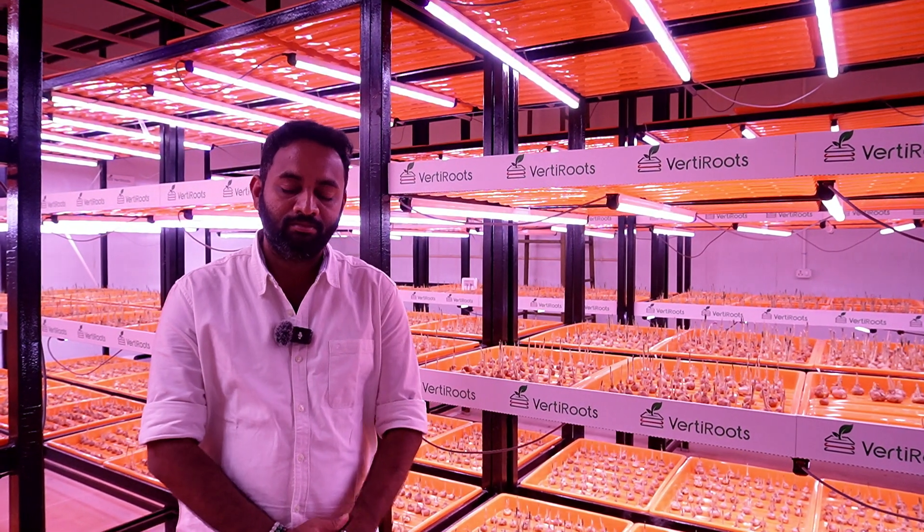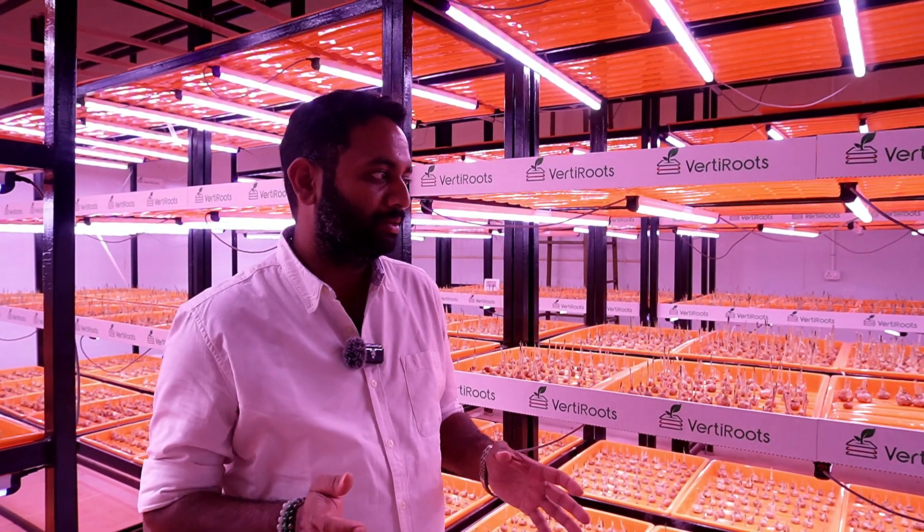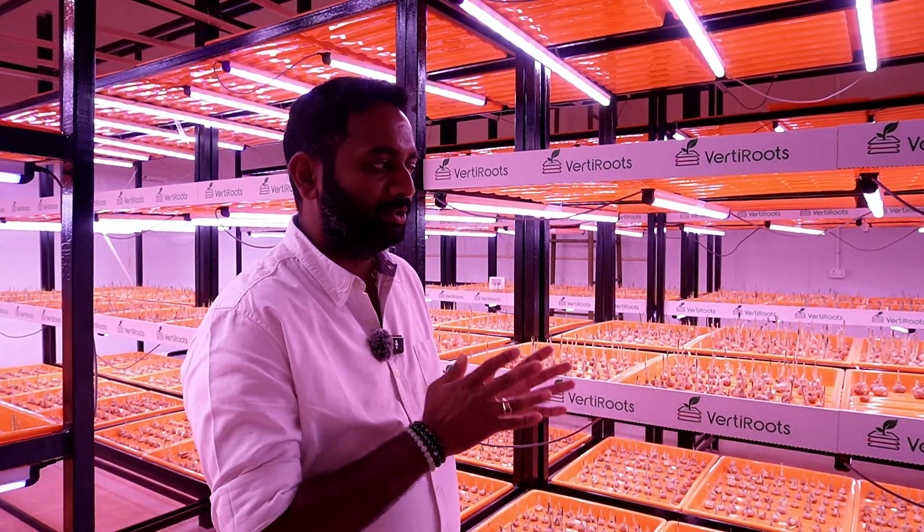Once we take out the bulbs from the soil, do segregation, and move them into the controlled environment, the bulbs will still be in the sleeping — dormancy — stage. We need to maintain the same environment inside for another 10 to 15 days to wake them up. We cannot spike the temperature at once — we need to gradually keep reducing the temperature till around 16 to 17 degrees Celsius. The initial temperature should match whatever the outside temperature was — around 20 to 22 degrees Celsius when the bulbs were in the soil.